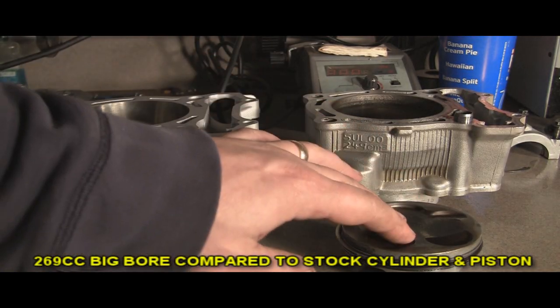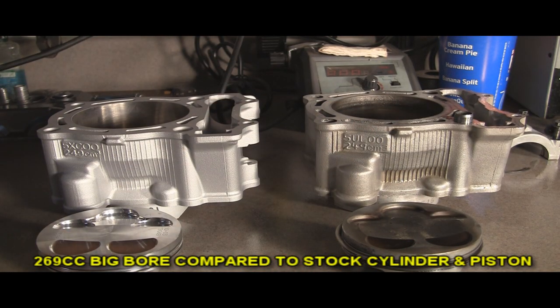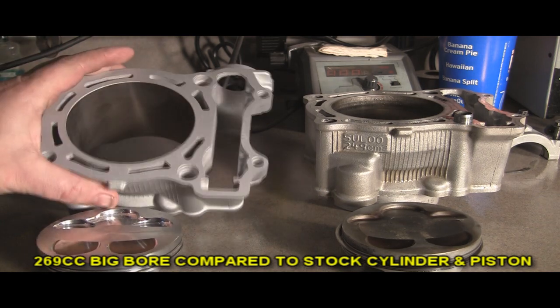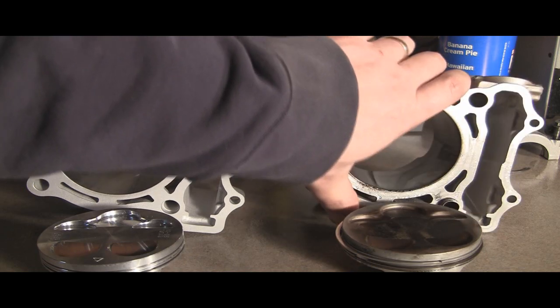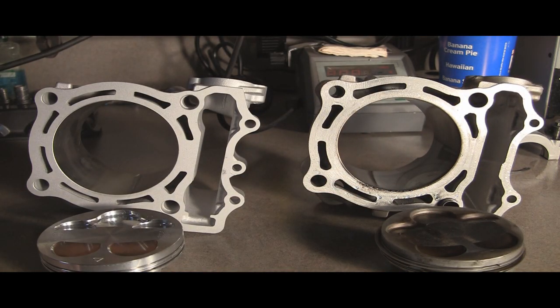Here's the stock cylinder, stock piston, and the 249cc piston. If you look with the naked eye at the cylinders, they're definitely different, but you can't really tell a whole lot — you can't tell this one's a whole lot bigger.